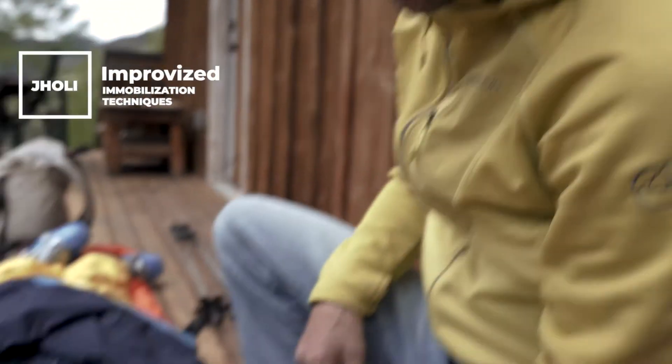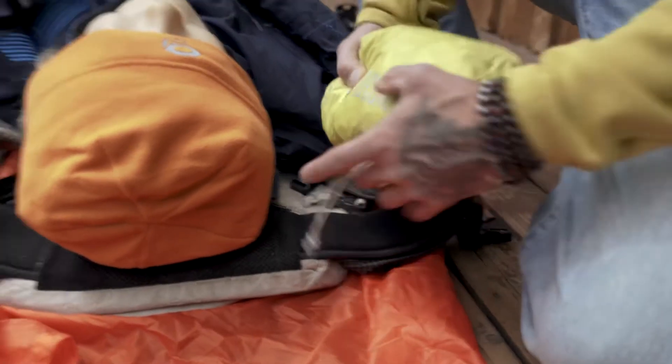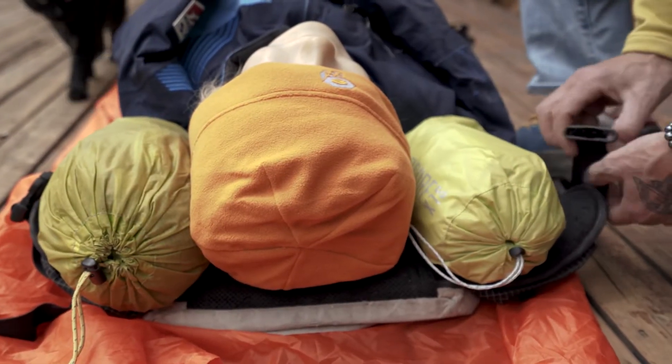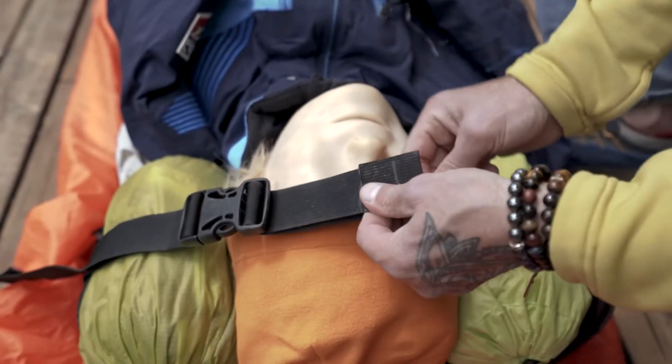One of the additional benefits to packaging the patient this way with backpacks is that it gives you an option to be able to provide spinal support for individuals. We're using the waist belt, setting the forehead right at the waist belt, taking some soft items, setting them on either side of the head, and then using the waist belt proper to give support to the cervical spine.